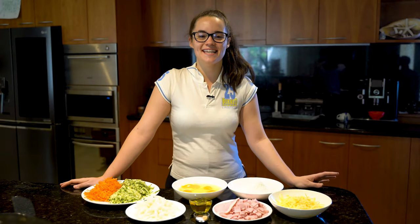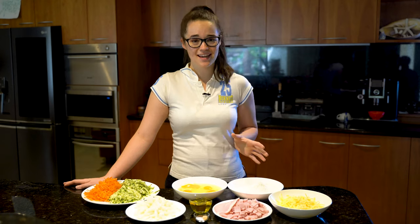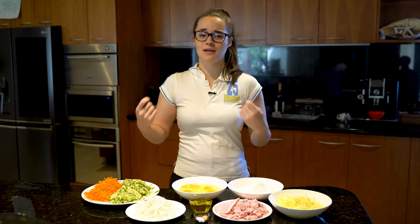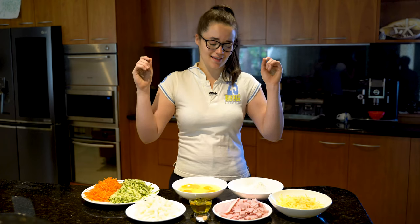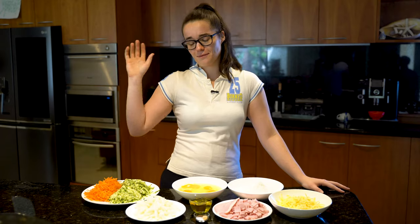Hey guys, welcome to another episode of Lisa's Eats. Today I'm going to show you how to make a baked bacon and zucchini slice. This is a really good recipe for if you need to have a quick breakfast on the go, because with uni it's intense sometimes — and life is intense — but this is great for breakfast.